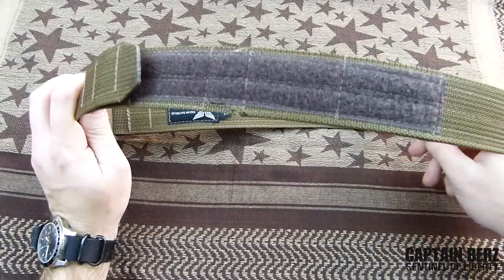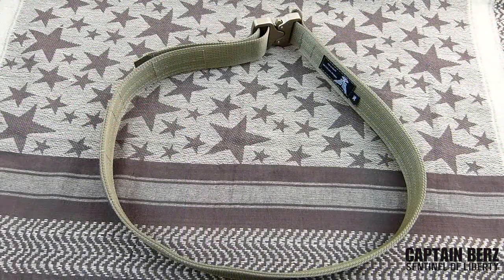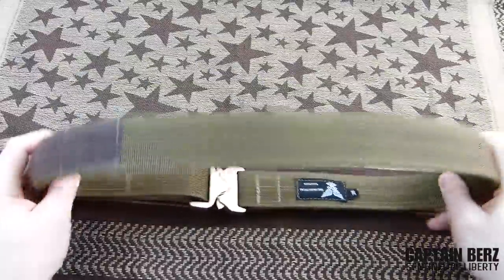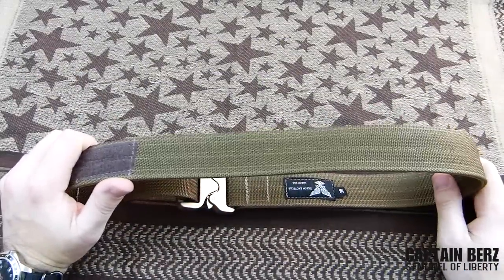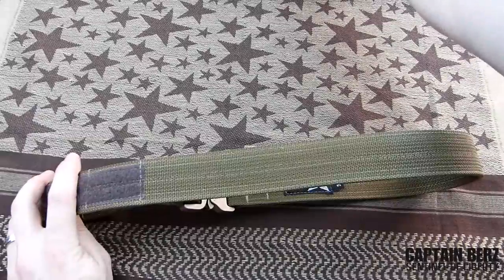You can see all the stitch work done here — it's just a really good belt. I've been wearing it pretty much exclusively for the last few months. The really cool thing is actually the webbing that's used.